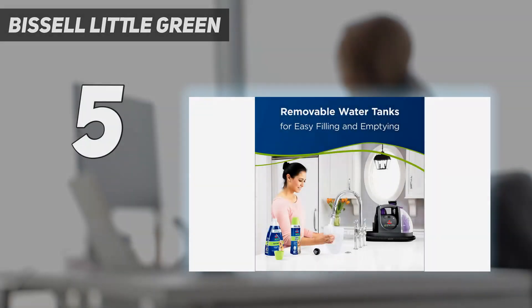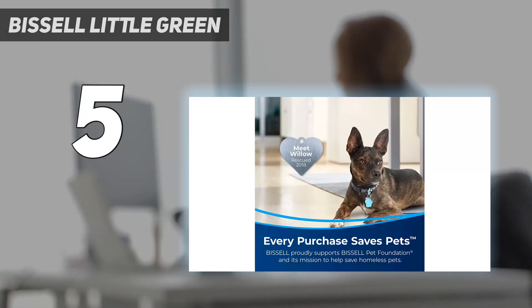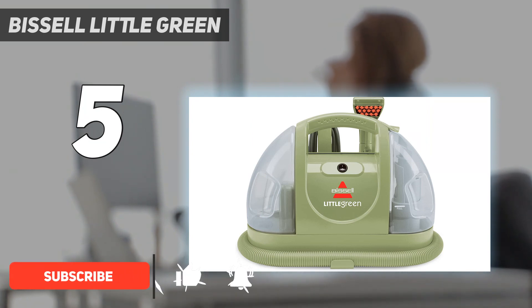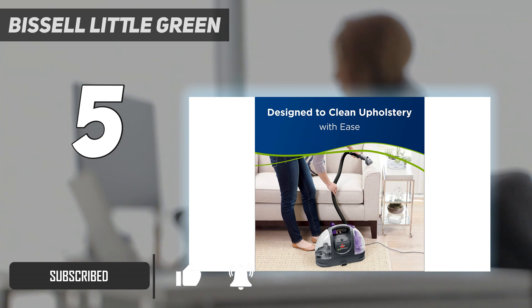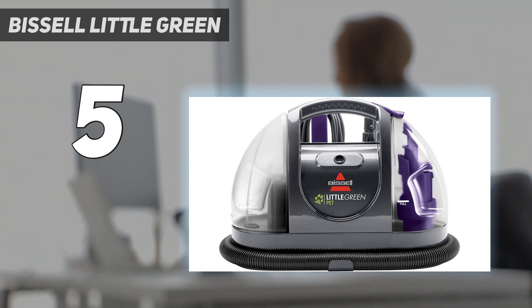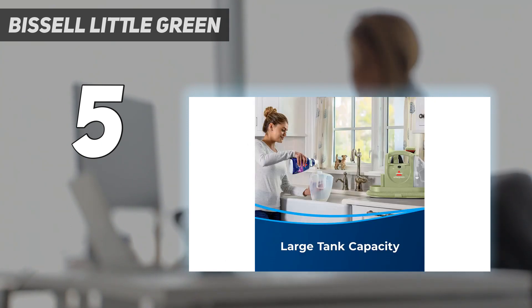Starting at number 5: the Bissell Little Green. The Bissell Little Green portable carpet and upholstery cleaner is not only adorable, it's also an excellent upholstery cleaner. It weighs less than 10 pounds and is easy to carry. It is easy to maneuver and features a handle, earning it a 5-star rating for portability.